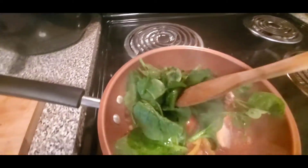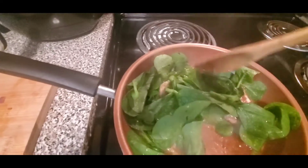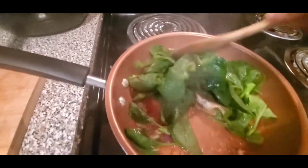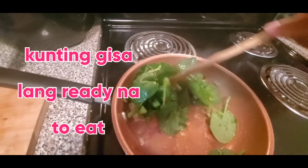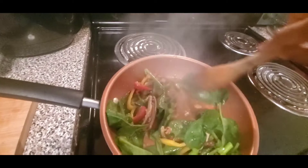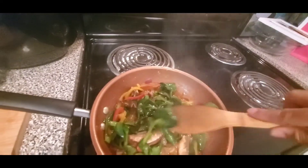I'm going to blend in. Mommy, it's almost there.